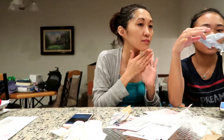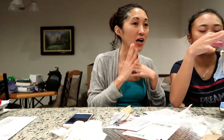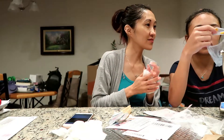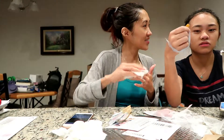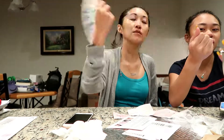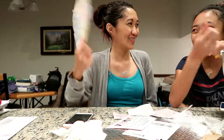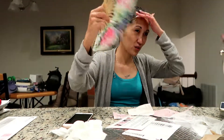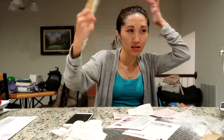Do we have to wash our face after? It feels like my face is so light. It's like a plastic — silicone. I feel so refreshed.